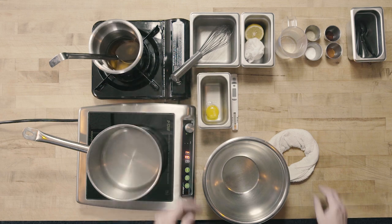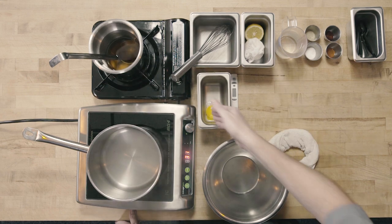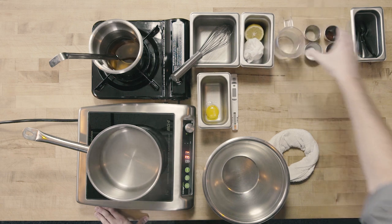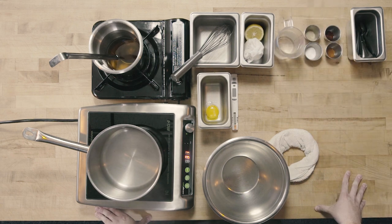The ingredients that we need are going to be clarified butter, our lemon, our egg yolk, room temperature water, as well as our seasonings, which are going to include salt, white pepper, hot sauce, and Worcestershire sauce.